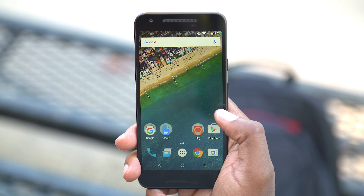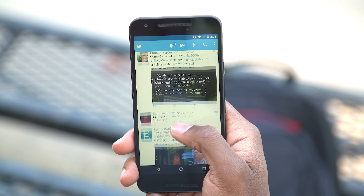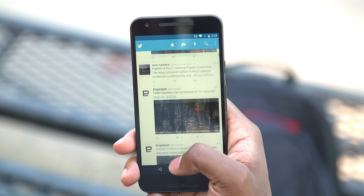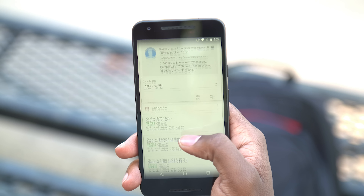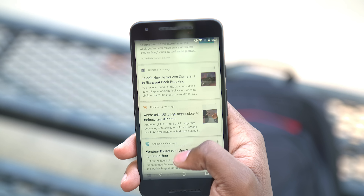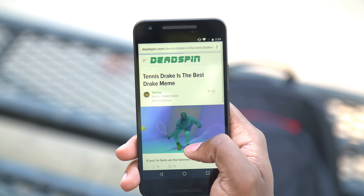Now we've covered the hardware, but what about the software? This is running Android 6.0 Marshmallow, and as a Nexus device it's running stock Android — the cleanest experience Google has to offer. Since this is one of Google's flagship Nexus phones, you're going to get access to all updates as soon as they're available. It's a solid performer in the $400 price range, and the lack of useless add-ons from carriers and manufacturers helps keep it clean and running smoothly.